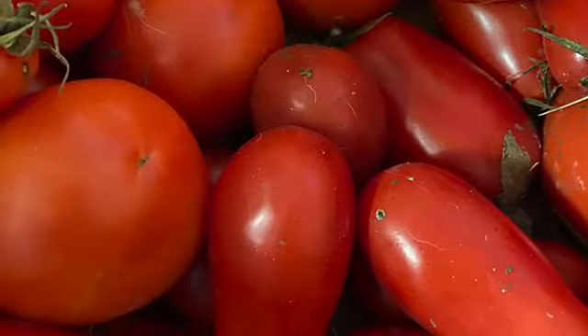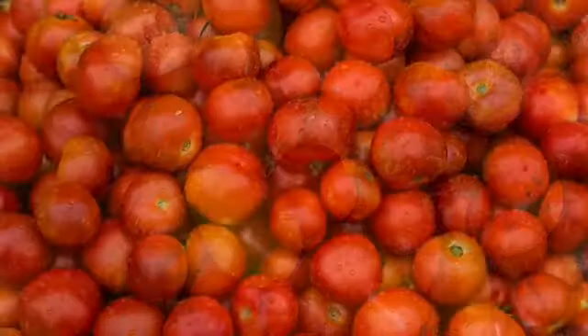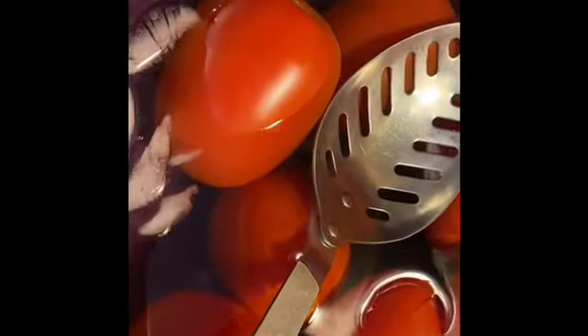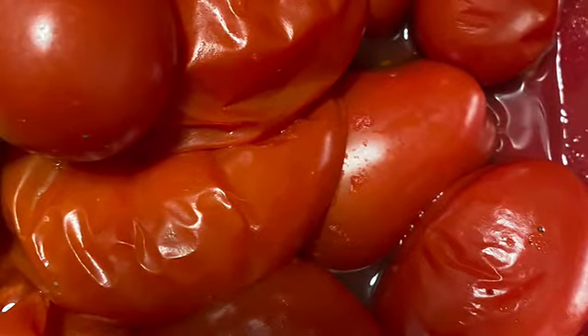Step one: pick your tomatoes. Step two, after picking your tomatoes, is to be sure to wash them thoroughly, getting all the bad spots off. In order to peel tomatoes better, blanch them for a couple minutes in boiling water, then put them into ice water for another couple of minutes, and the peels will come off much easier. Those peels will just pop right off the romas.